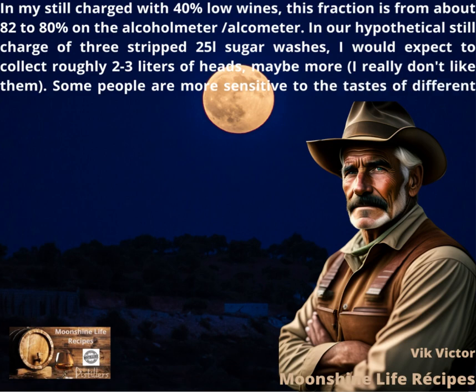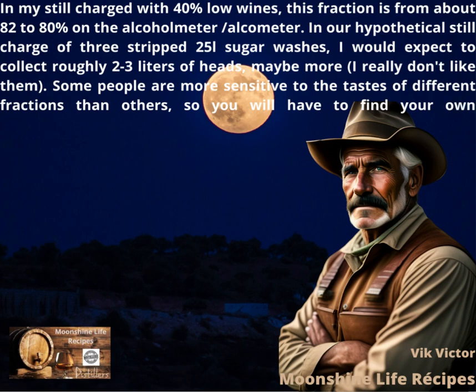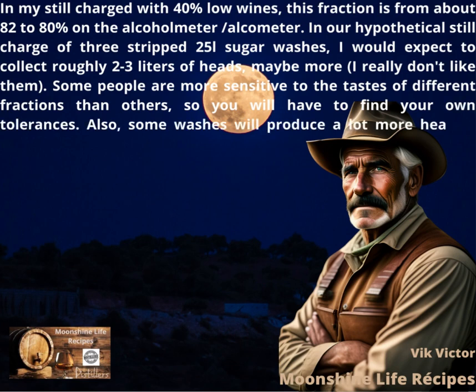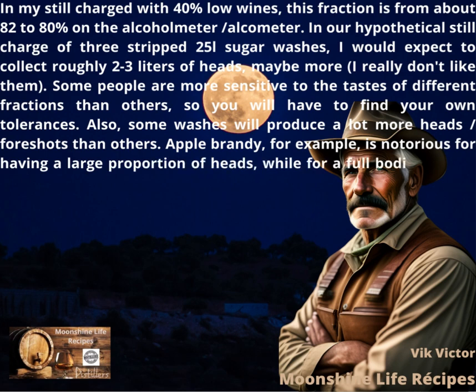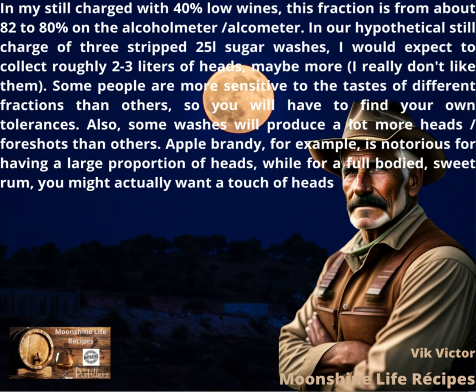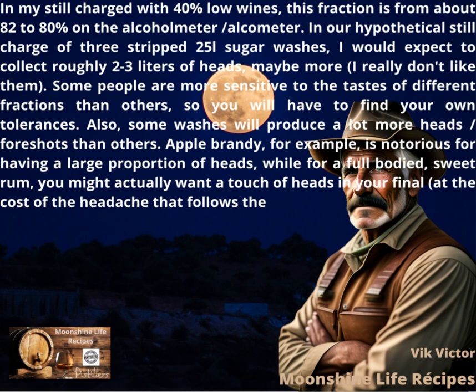Some people are more sensitive to the tastes of different fractions than others, so you will have to find your own tolerances. Also, some washes will produce a lot more heads and foreshots than others. Apple brandy, for example, is notorious for having a large proportion of heads, while for a full-bodied, sweet rum, you might actually want a touch of heads in your final — at the cost of the headache that follows the next day, probably.